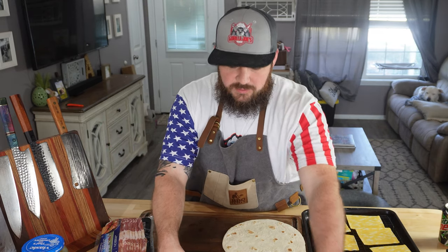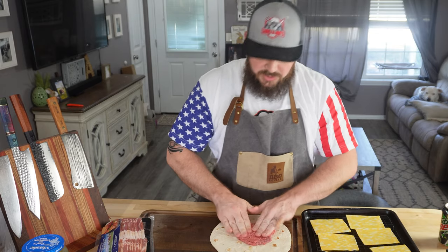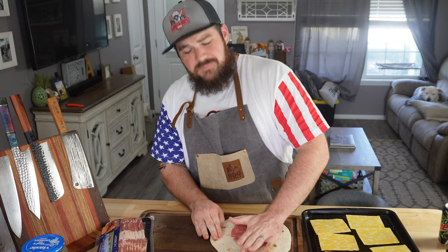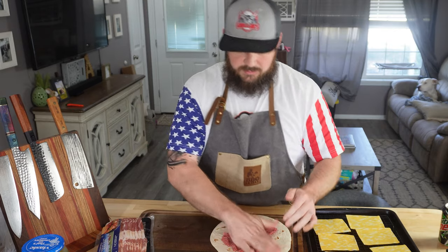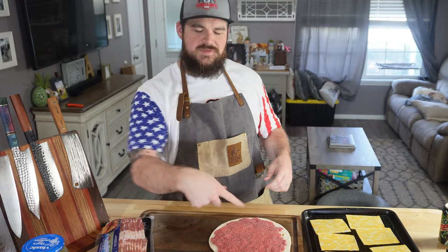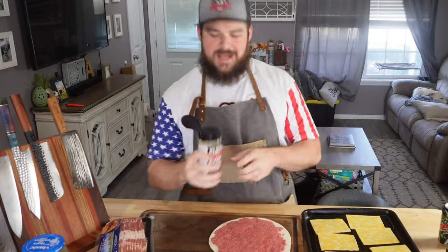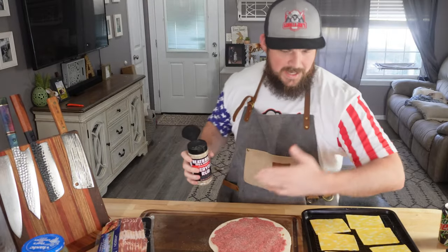I'll go ahead and lay some pickles out too so I'm not reaching in there with my beef hands. First thing we're going to do: take some ground beef and just push it down in a pretty thin layer, because you want to make sure this cooks all the way without taking too much time. Thin layer of ground beef on this whole tortilla shell. I'm going to wash my hands because I'm going to grab some seasoning. We're going to use some Heath Riles Everyday Rub — this stuff's fantastic. Just going to get a little coating. Oh no, the flies are back.